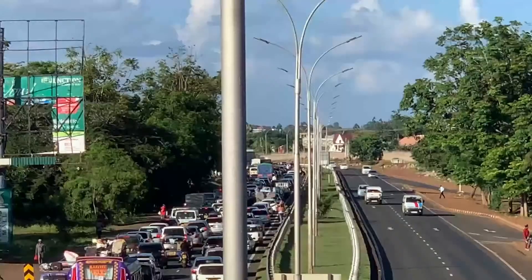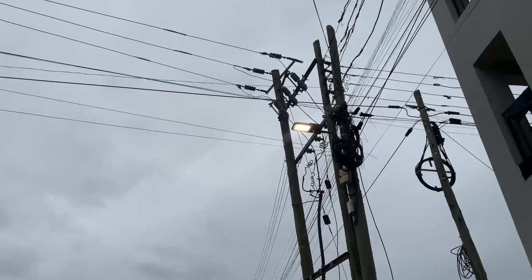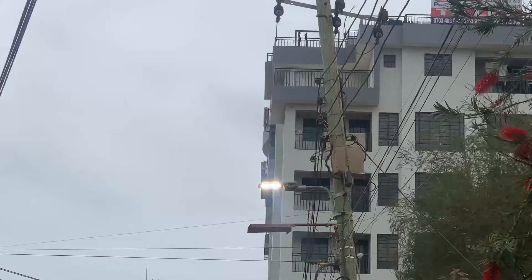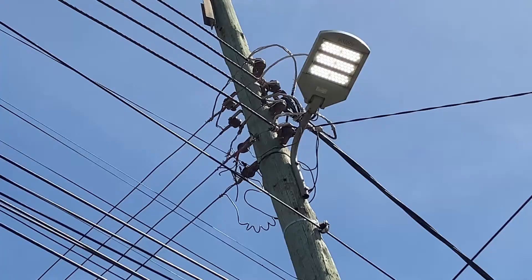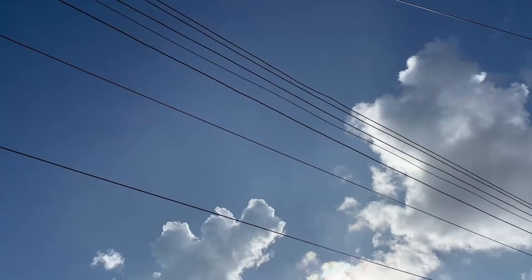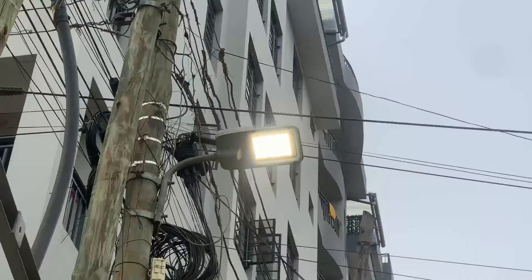Watch this video so that you may avoid finding lights on during the day — lights that continue to be on instead of being off, especially during the day.